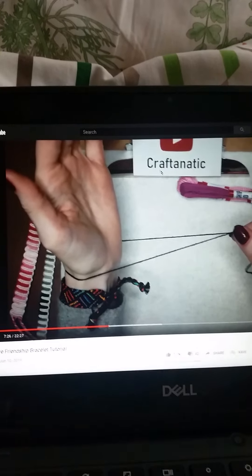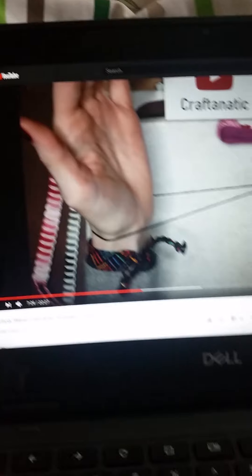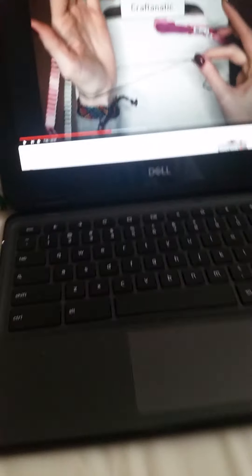Apparently you do this with the string, and this is all from Craftnatic — credits to Craftnatic again. You have to take the end of the string. I finally found the end and I'm going to pull it. Oh no, what am I doing? I think I messed up this Skyn. So I'm going to finish pulling the strings and I'll bring you right back.